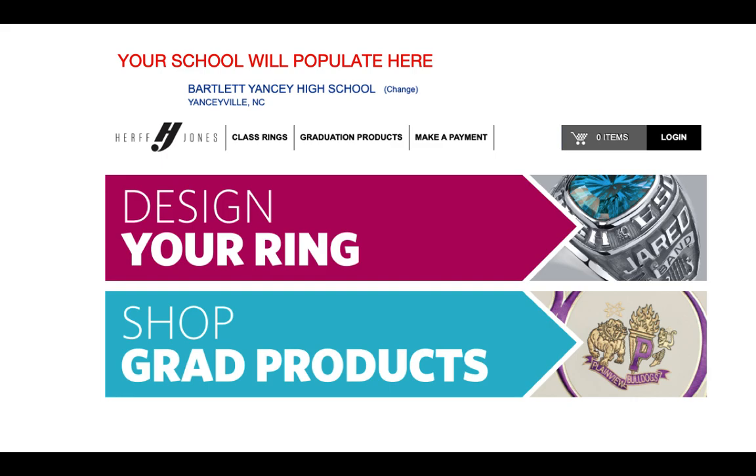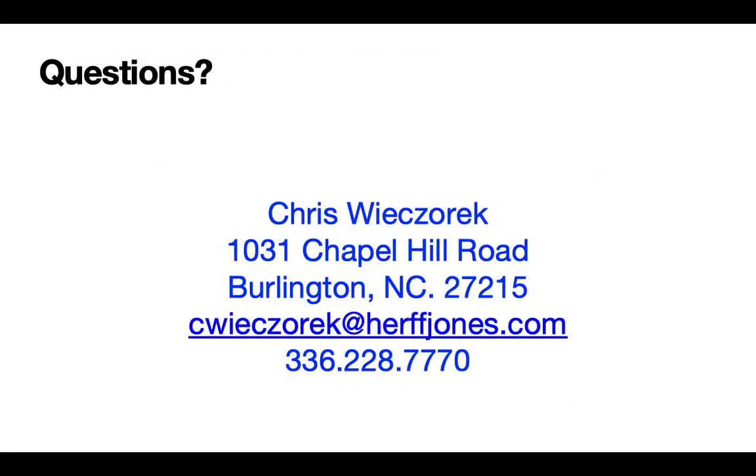Friends, thank you for your time today. I want you to know that this is my office contact. If you'd like to come see us in person, we're at 1031 Chapel Hill Road in Burlington. You can also send me an email at cyzorek@herfjones.com, or call the office at 336-228-7770. Thank you so much and continue to be safe.